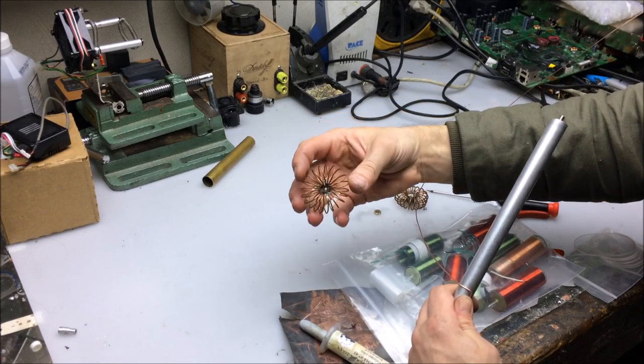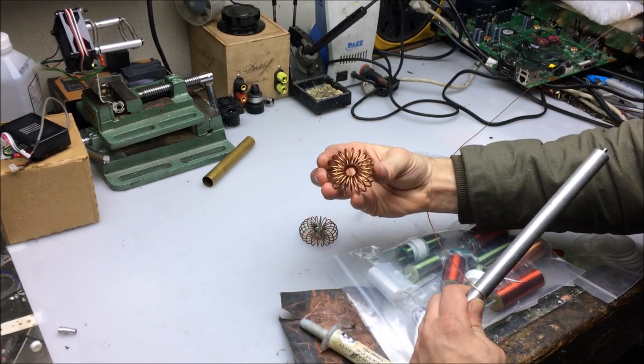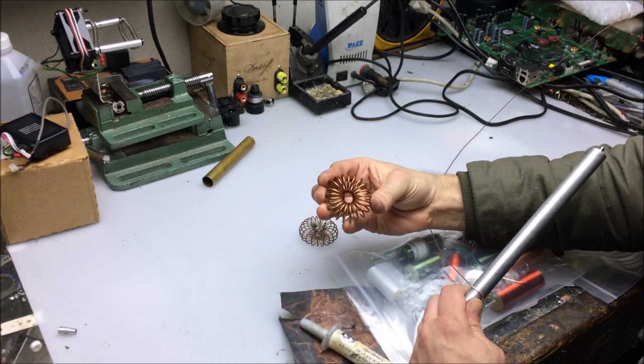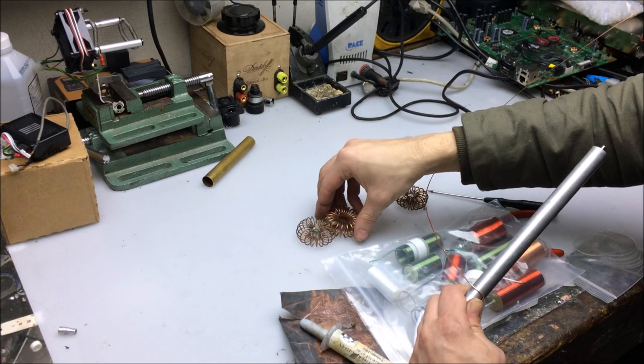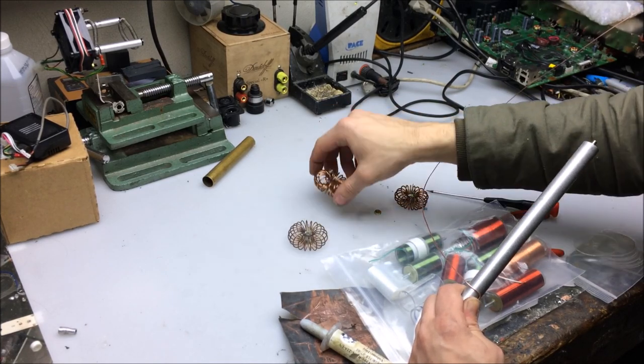This top load is 21 turns. Another that we wound earlier with a much thicker gauge wire — this is 12-gauge wire — is 22 turns. You can see a slight size difference, but both work very well. Obviously, the thicker wire you use, the stronger it will be.